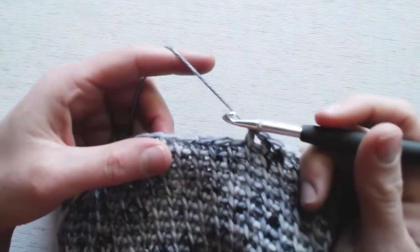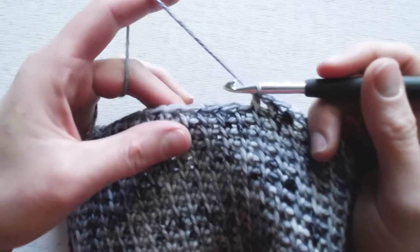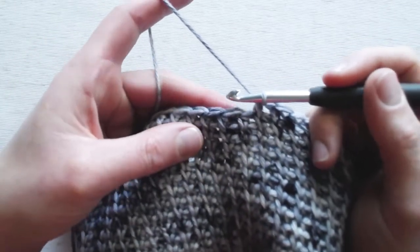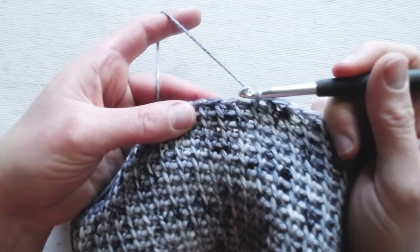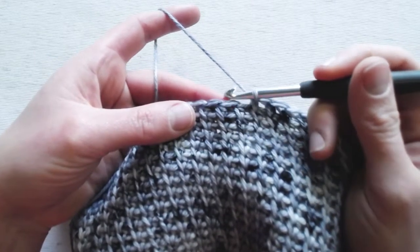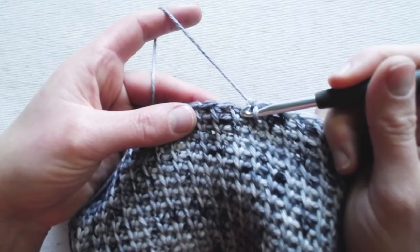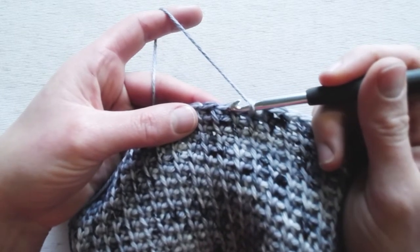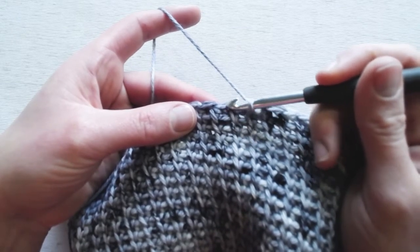For a modified half double crochet two together, it's going to be the same as a regular half double crochet two together. The difference is stitch placement — we're not working through the front and back loops. Instead, we're working in between the legs of the stitches. There's the right leg and there's the left leg, so we're going to be working through the left leg on both stitches.